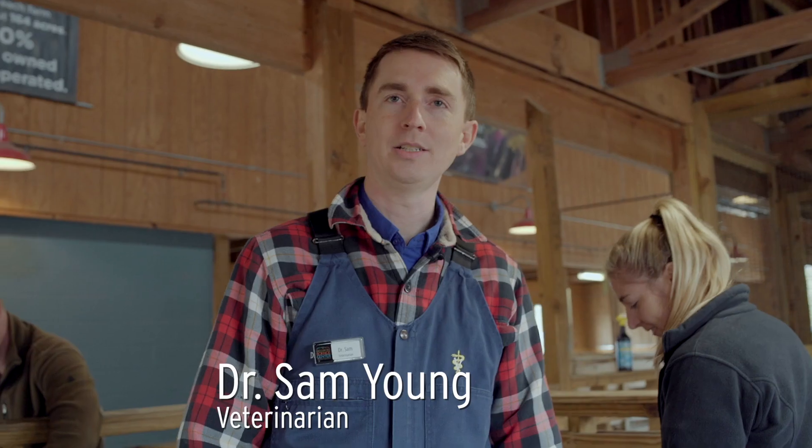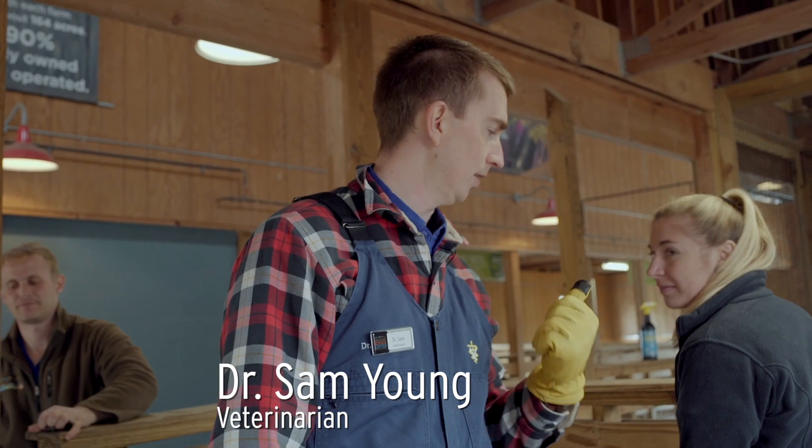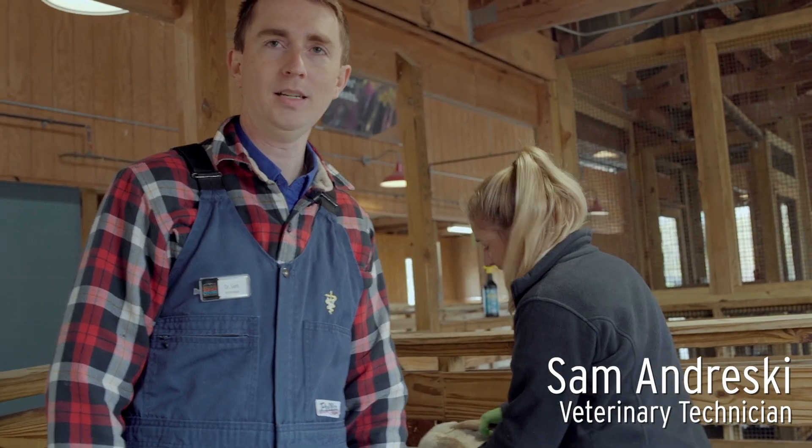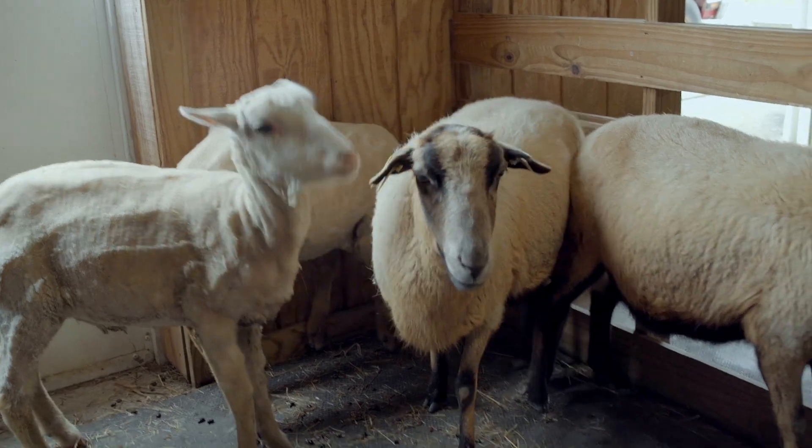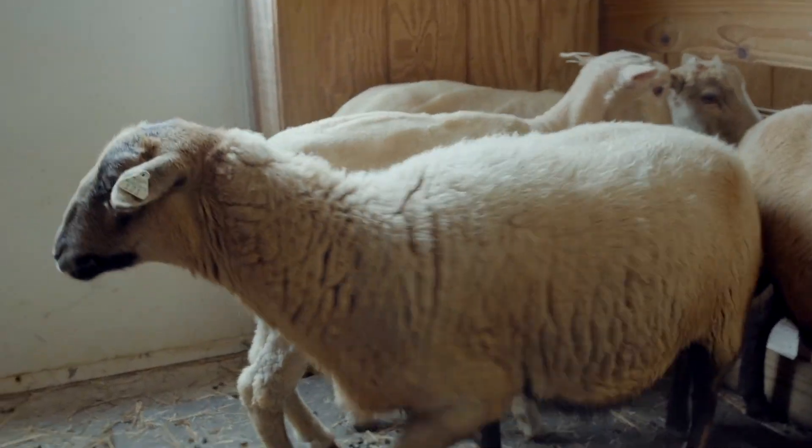I'm Dr. Sam, a veterinarian here at the Greensboro Science Center. I've got Sam Andreski, my veterinary technician. Today we're going to show you guys how to trim the hooves on sheep and alpacas.